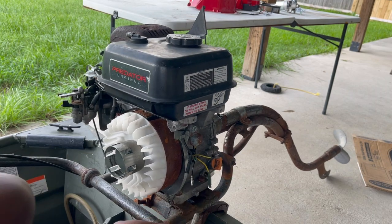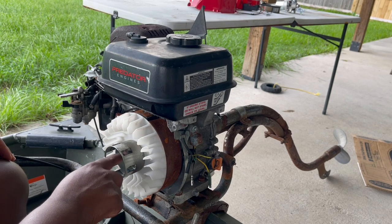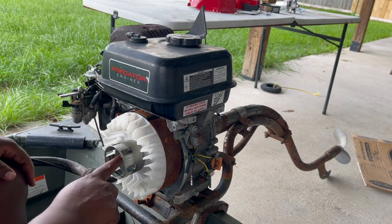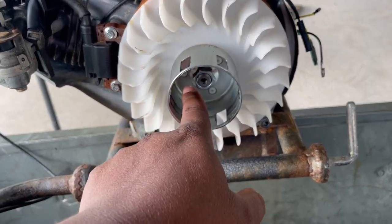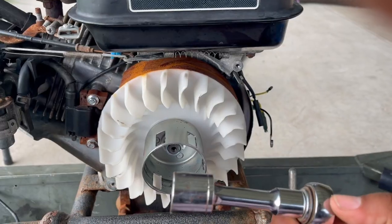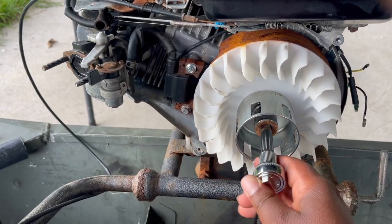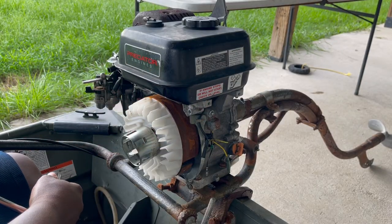Now we want to get this flywheel off. We'll get this part off, then the fan, and then we've got the flywheel in the back. I think this is going to be the hard part. I don't have an impact wrench, which I wish I did, so I just have to use my big wrench. This nut right here took me about 20 minutes to get out. I had to use this makeshift tool — the socket doesn't even fit properly — but it's loose now so I can take it out.